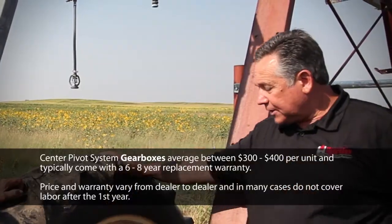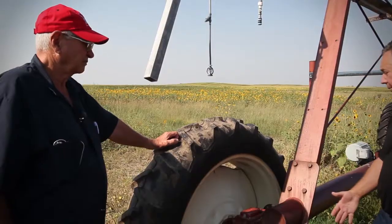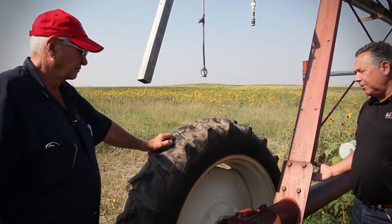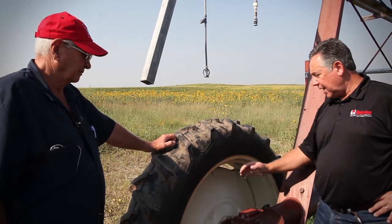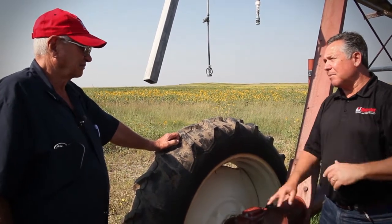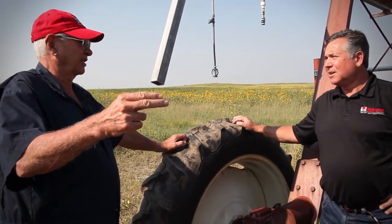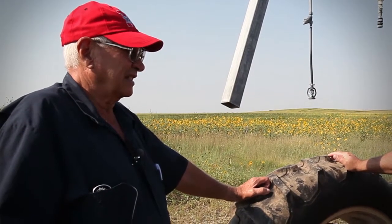Changing one of these gearboxes out in the field when it's been running — where you obviously have water and mud — means taking a replacement gearbox out through the field through maybe sometimes tall corn or other crops. You have to take in a jack and a block to put the jack on because the ground's wet and muddy, jack the tower up, and have the tools to take the wheel off to actually replace the gearbox. And sometimes you can't drive out there — you have to manually carry that in. The middle tower on this particular system is a quarter of a mile away. So there's some serious pain involved in changing one of these out during the season.